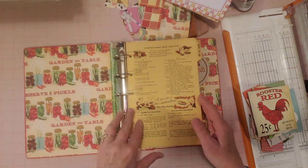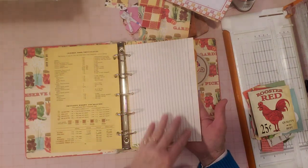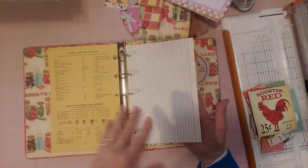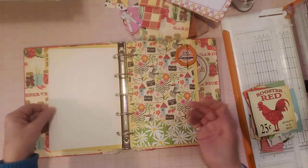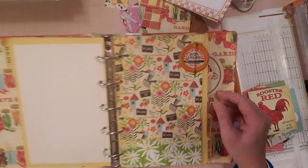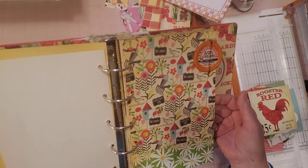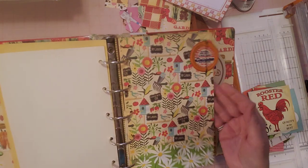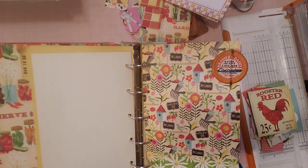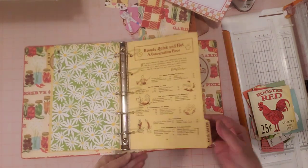I'm going to add some more today. When we worked on the pages before, I added this large index card - it's an old index card, looks vintage, looks old, and it's very large, so it's the perfect spot to put it and you have some writing room here. It fits in nicely. I added this little milk cap here, it actually had part of the old cap in the center, and I just sewed it onto this scrapbook paper. The scrapbook paper is from Echo Park that I bought Tuesday morning - really pretty scrapbook paper.